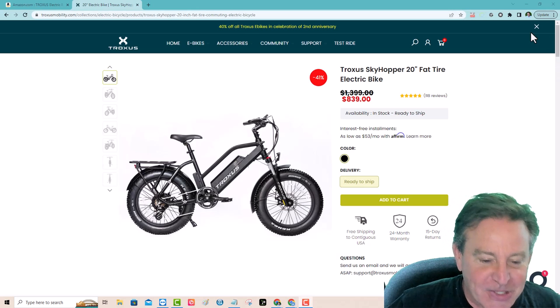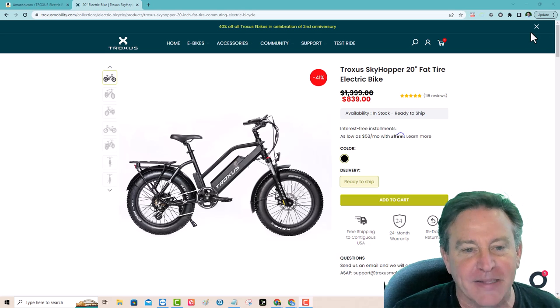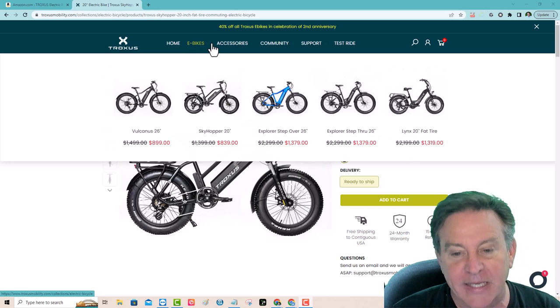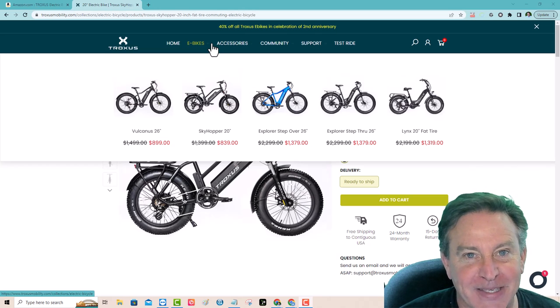This is a bike from Troxus, it's called the Skyhopper. I really like this one — they make a ton of bikes. This is the least expensive one, the Skyhopper 20-inch. They're all fat tire bikes and I love these things, they're a lot of fun.